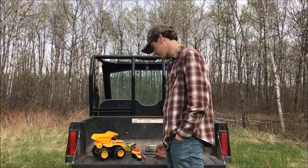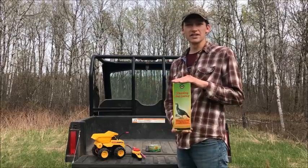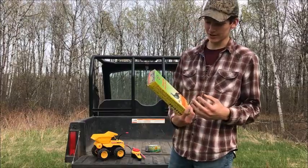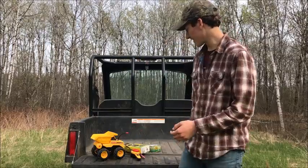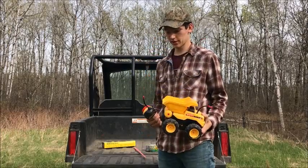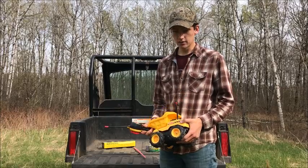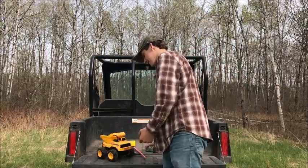First things first, you need your materials together. First you're gonna need a six dollar balloon-on-a-stick hen turkey decoy — I picked this one up at Walmart. I wouldn't knock it too hard because I did shoot a turkey that came into this decoy, so it works. Next you're gonna need a remote controlled dump truck like the one I got here — it's a Tonka. I've had the same batteries in it for probably 12 or 13 years but it's still going.